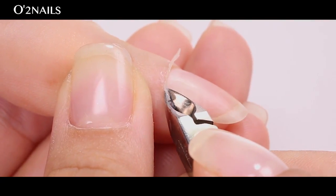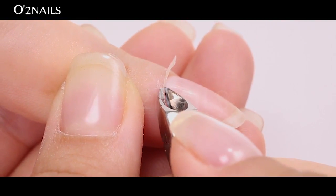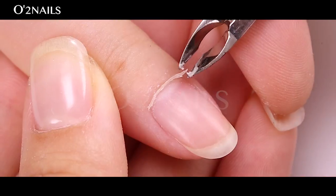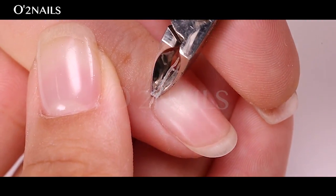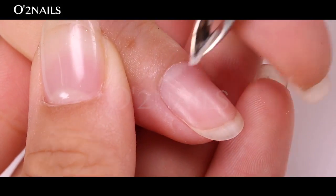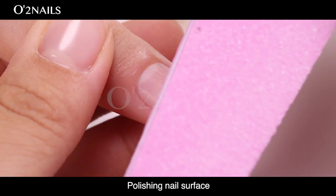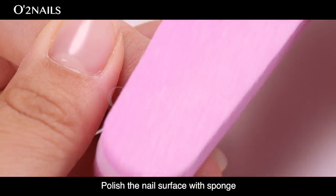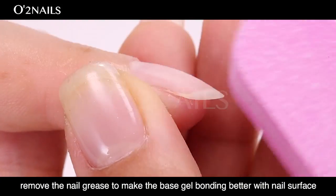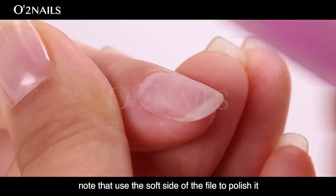Step 2. Buff the nail surface. Take a nail file and push it on the nail surface to create a nail layer. Make sure to remove the nail surface debris and buff with a sponge. Remove the nail grease to make the base gel bond better with the nail surface. Use the soft side of the file to polish it.